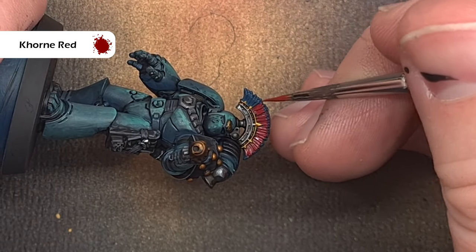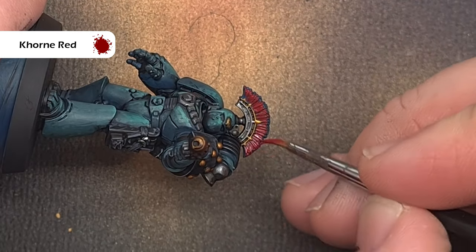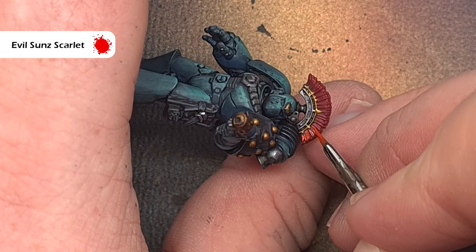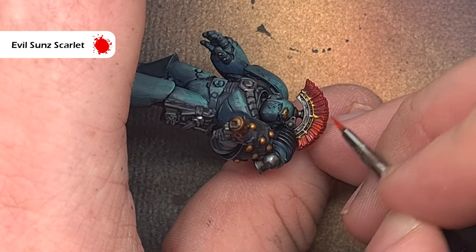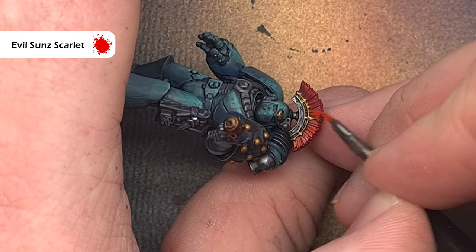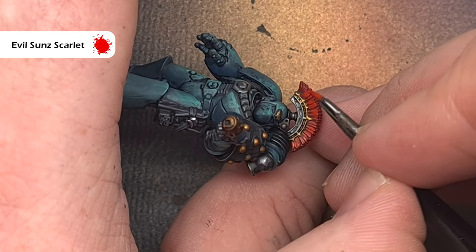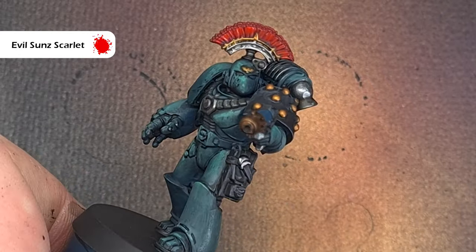We'll move on to the crest next. I'm going to base this using Corn Red, which is a nice deep rich red with fantastic coverage. Once that Corn Red is drying I'm going to take Evil Sun Scarlet — a much brighter, more saturated red — to highlight it. I'm just looking to catch the raised parts of the plume, so you'll have Corn Red in the recesses and Evil Sun Scarlet on the raised parts, giving a nice bit of contrast and drawing attention to the plume.